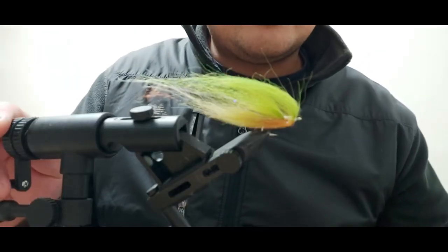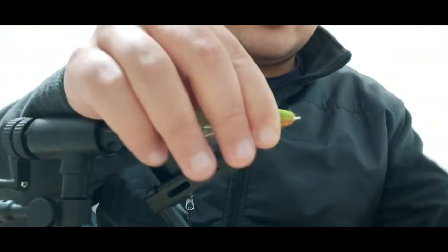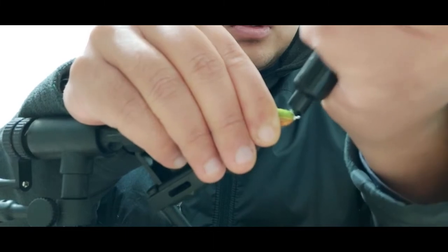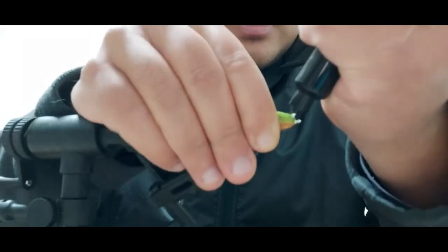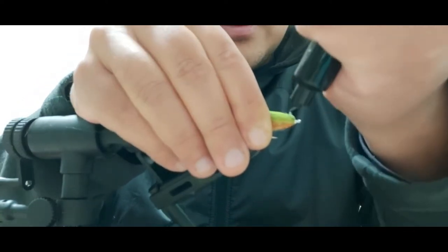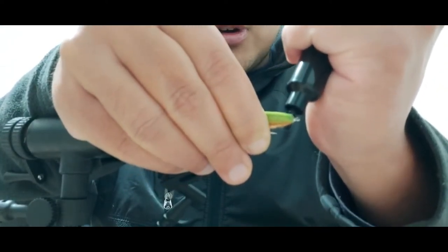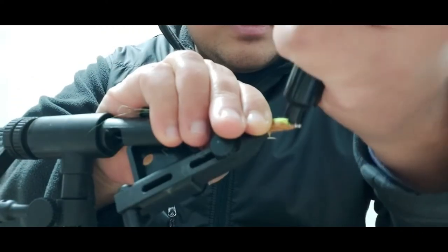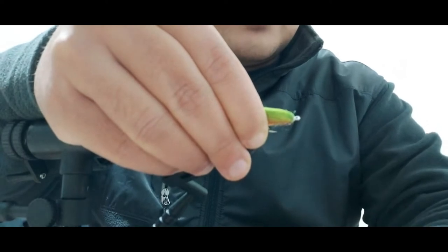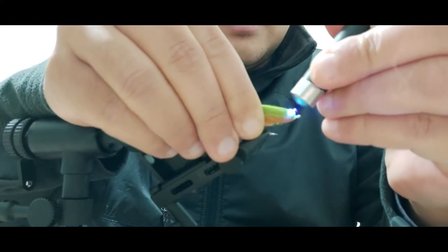We'll go ahead and start with the head - this is going to be done in stages. I like to do some UV just up top to lock everything in place. I'm dapping it - I want it to soak in to the fiber. Dapping it on the side a little bit, I don't have to worry about the bottom. Then we can hit it with the UV light. Now that the head is starting to take shape, we're ready for the eyes.